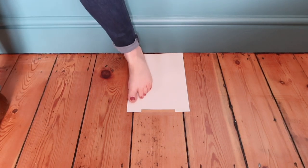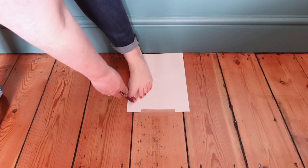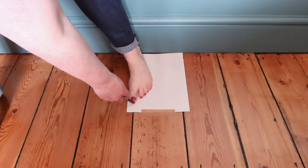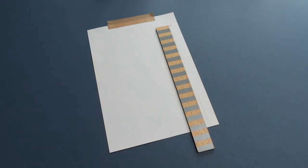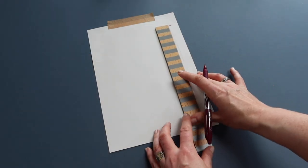Then with a pencil or pen, mark where the longest toe stops. Take the piece of paper and with a ruler, measure from the short paper edge the heel was at up to the toe marker. And that's your foot length.